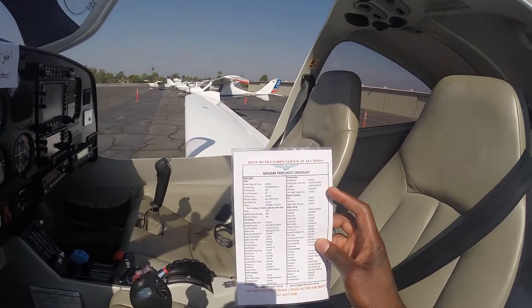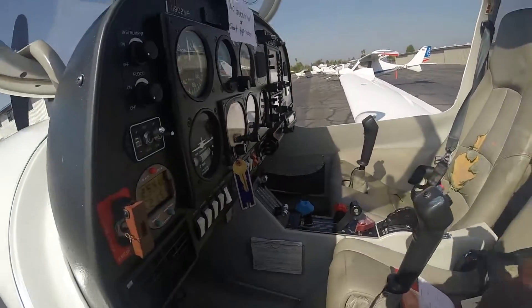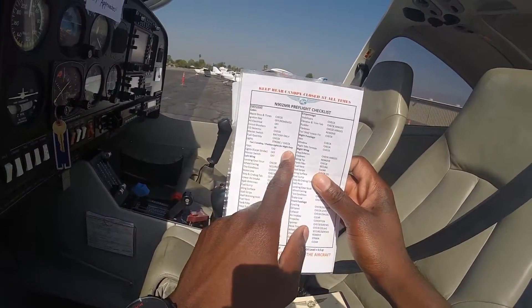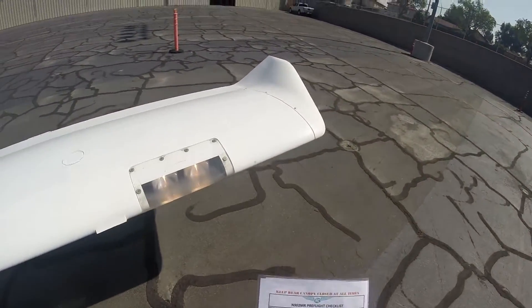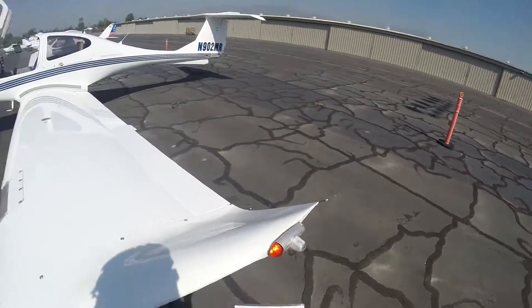Next thing on the list is to check the lights. We're going to turn all the lights on — the landing light, taxi, and position, as it says on the list. I'm going to walk around quickly to check that. Landing light, strobes, and positioning — they're good.